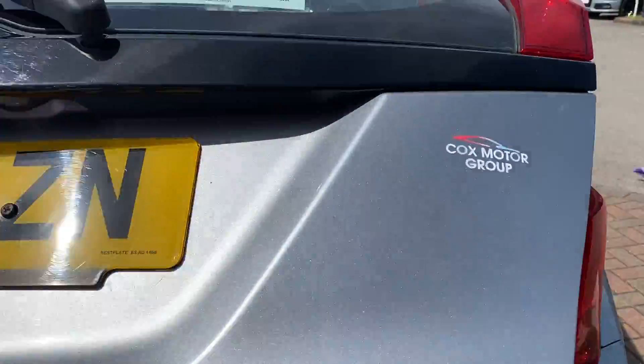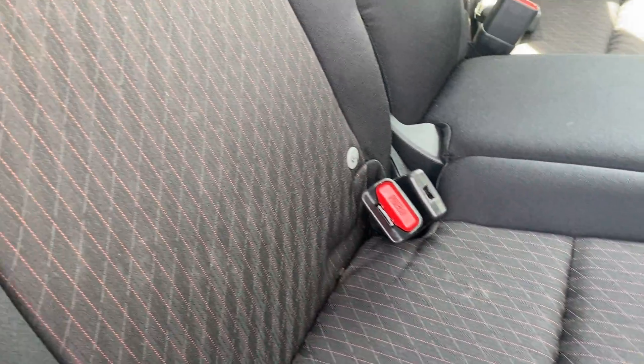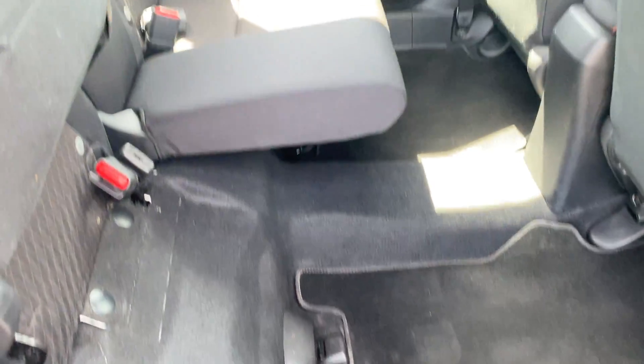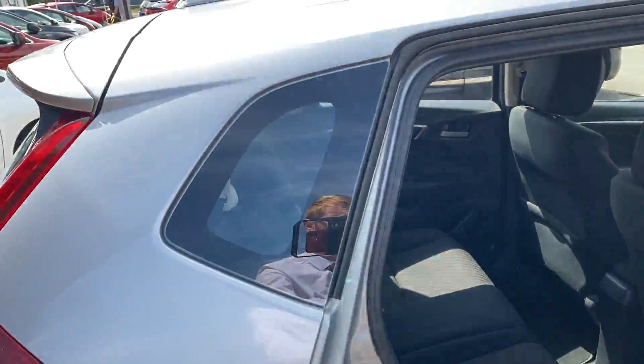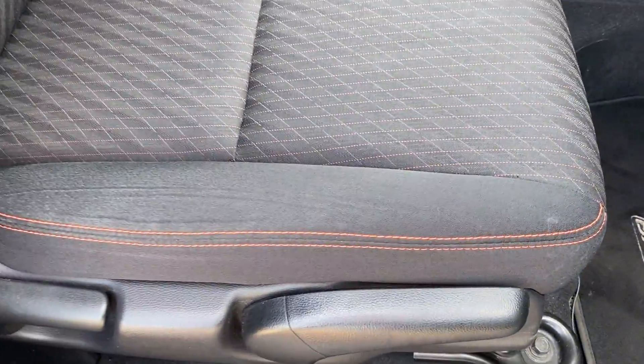Moving on from there into the rear — there's a little bit of stitching difference in here. I'll show you more clearly from the front as it stands out more there. You also get the magic seat system, so you can lift the seats up and out of the way, and they also fold completely flat. Once you get into the front, the orange stitching stands out a little bit more.